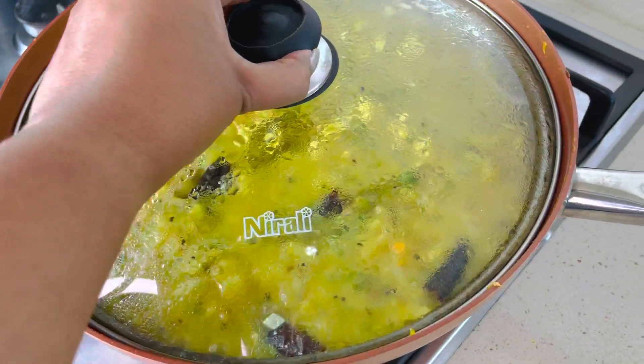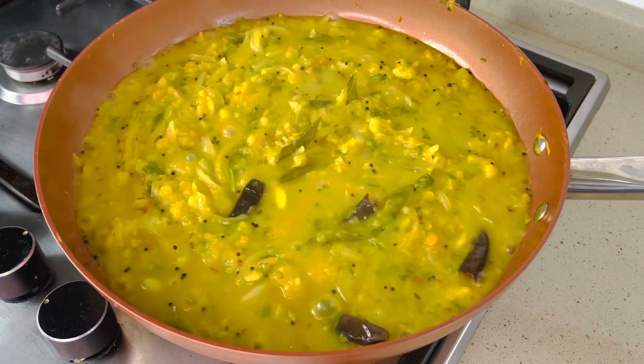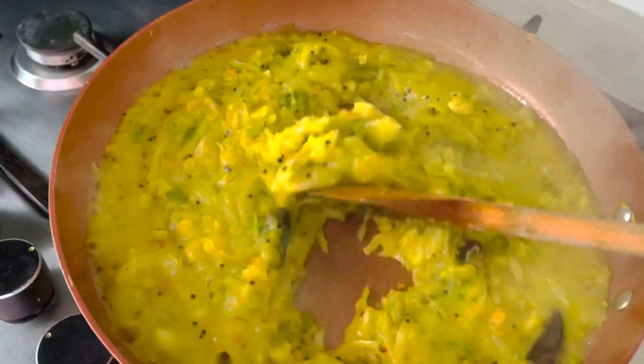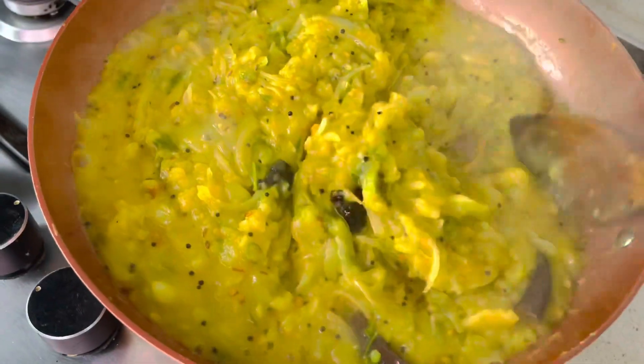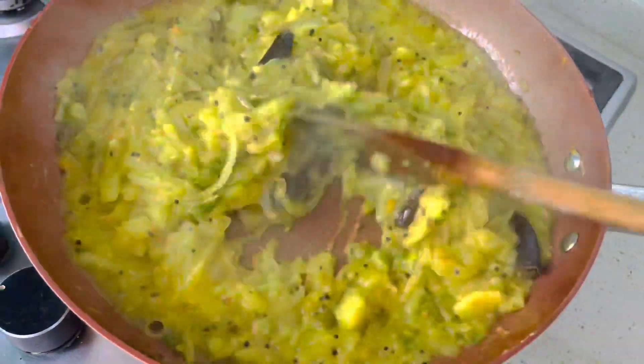Keep the flame on medium and close the lid. Open the lid — the water has reduced and the puri masala now has that soft texture.